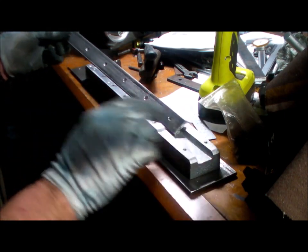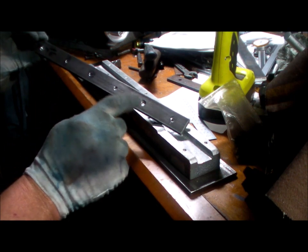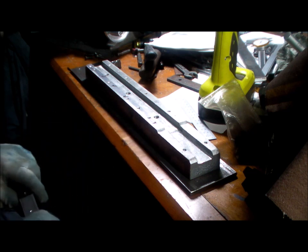Okay, drill these remaining out to 5mm, countersink them and tap those remaining holes.